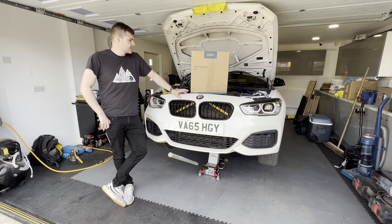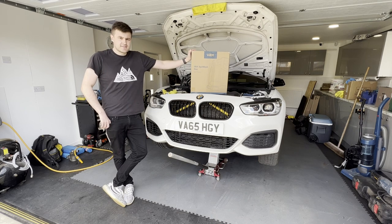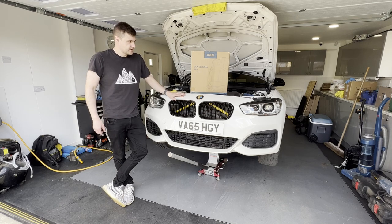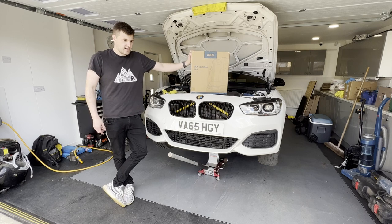Welcome back to the channel. Today we're going to do an unboxing and a test of the Vax Spock Wash Duo. We've got the M135i and it smells like an arsehole inside it, so we'll get it unboxed and then we'll have a little dabble on the car. Fingers crossed we can make it smell peachy.